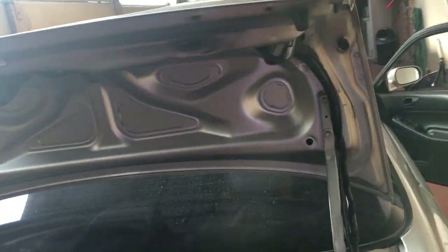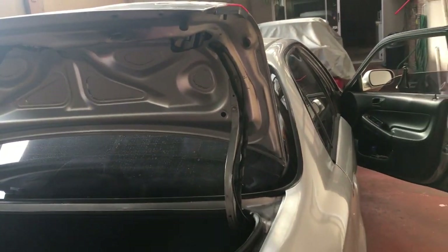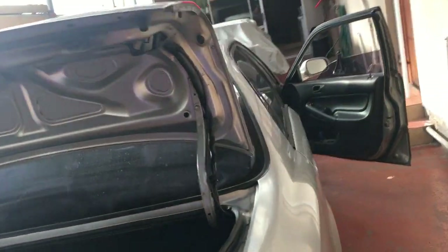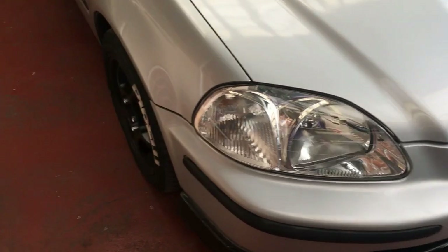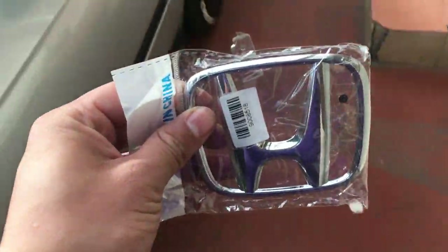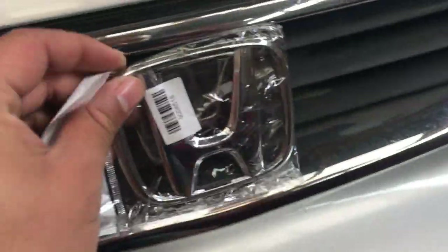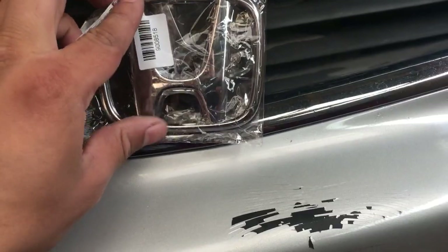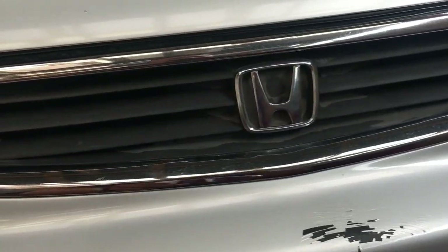I'm just going to set you guys on the time lapse and show you how to spray the front grill black, as well as fit the Mugen rear wing. I also just wanted to show you guys what I was referring to with the badge. This is the little badge you can find basically anywhere. What we plan on doing is removing the edges and then just adding the big H on top - it gives it a different look.